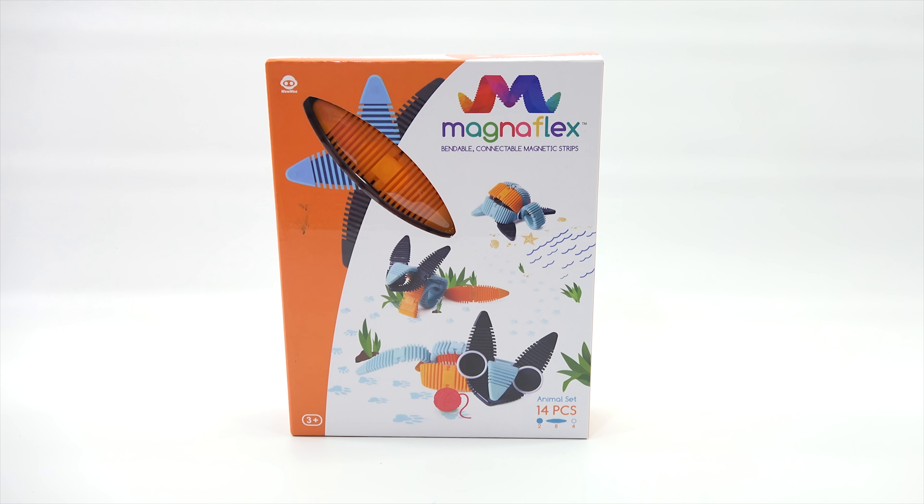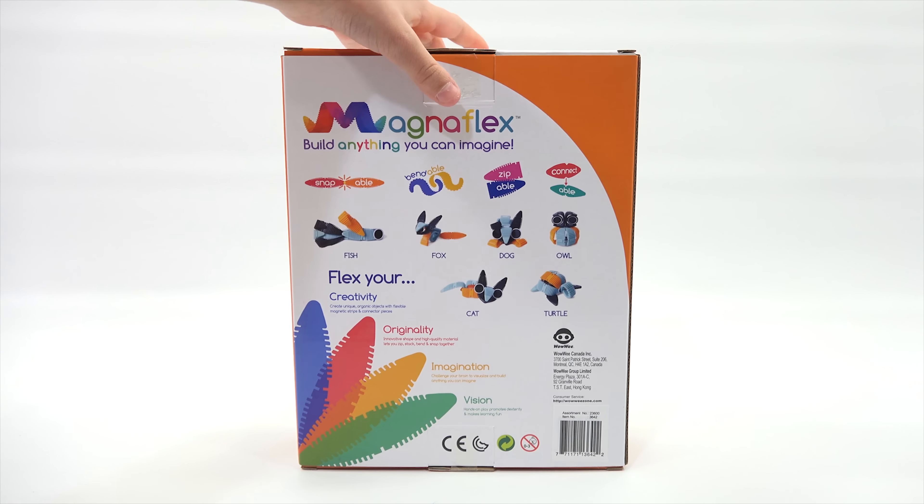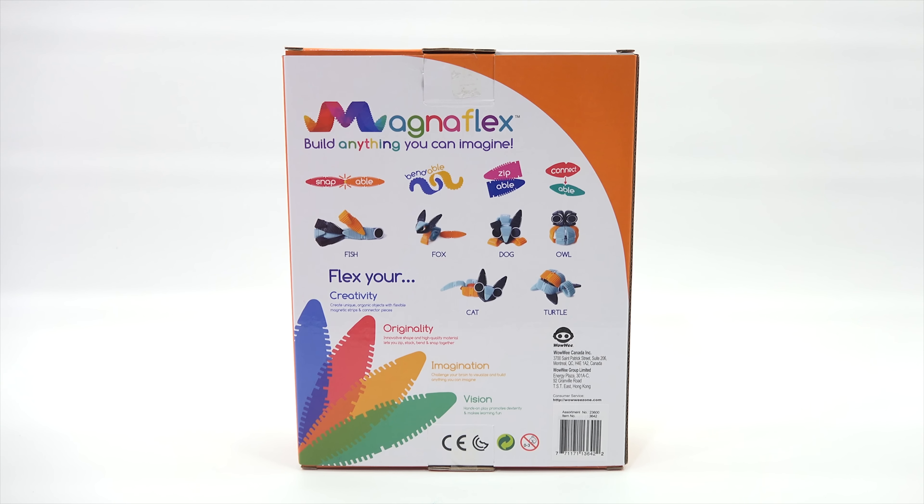We're going to be checking out the animal set. It is 14 pieces and ages three plus. On the back it is snappable, bendable, zippable and connectable, and you can make a fish, fox, dog, owl, cat or turtle. You can also make whatever your mind creates, because you can flex your creativity, your originality. That's why I have you here — I know you're pretty creative.